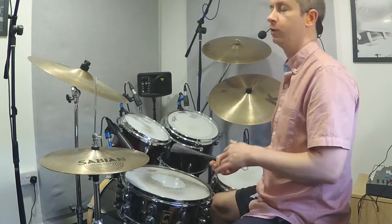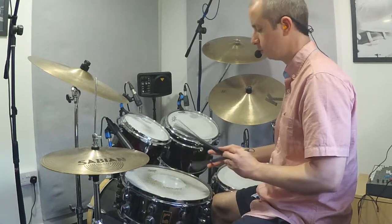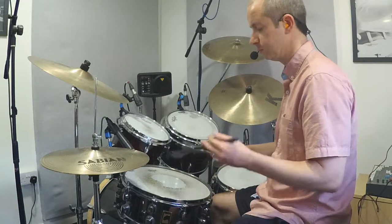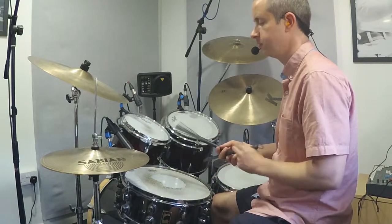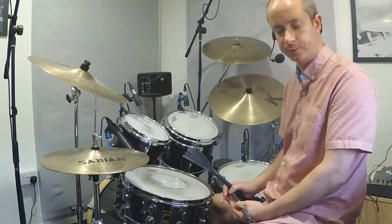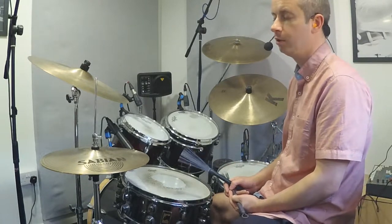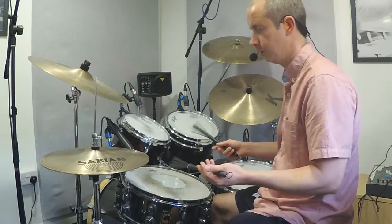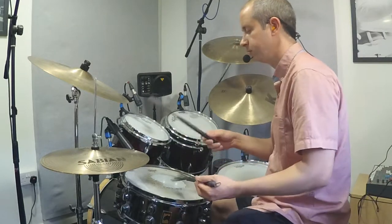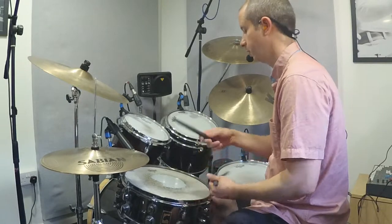The first thing is just to get used to the feel of the brushes and just play some rudiments — some singles, doubles, paradiddles, flams — any of the patterns that you would normally practice with sticks. You can also look at any groove patterns that you'd normally play with sticks.